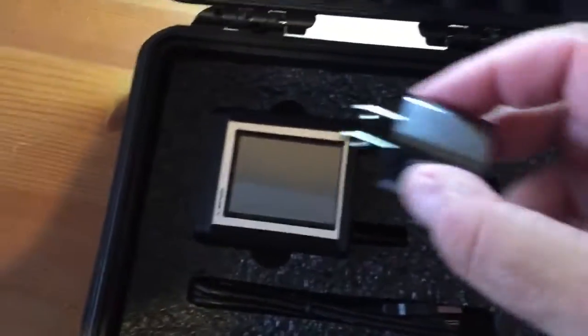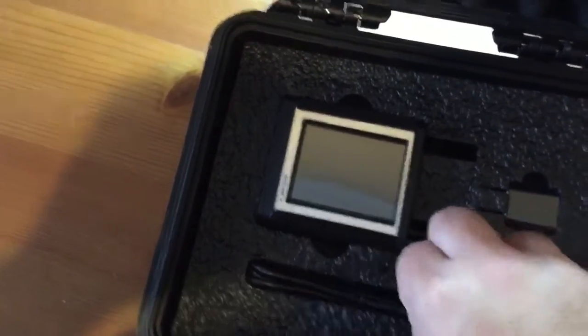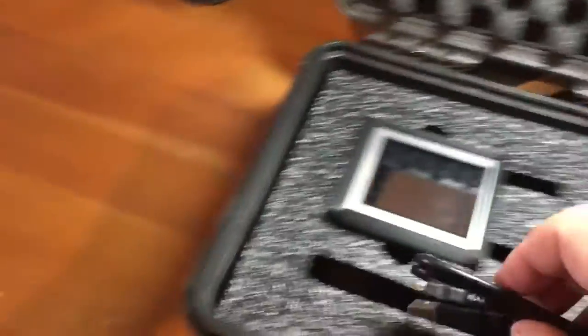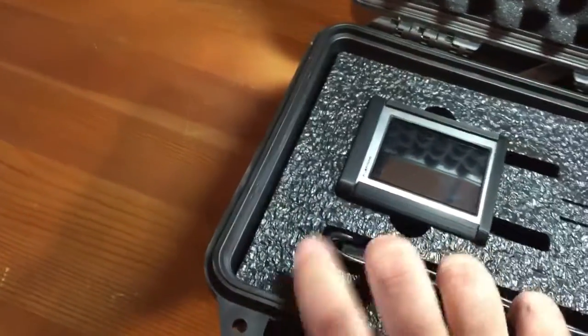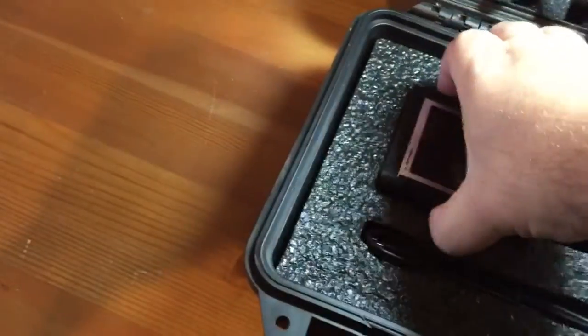Just a standard wall charger, no big deal, and a basic USB cable. The Pelican case is very top heavy, but this thing is sturdy. I like the way the phone's foam cutout is done.